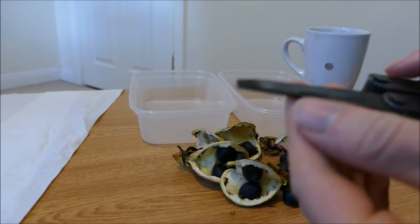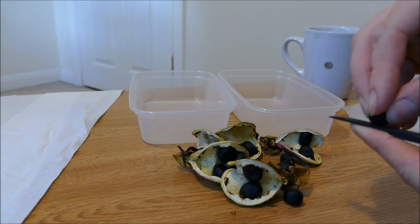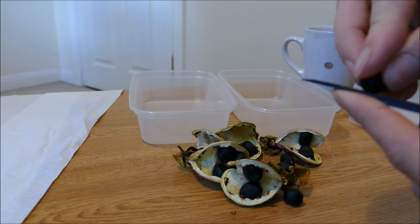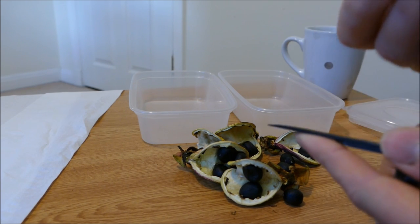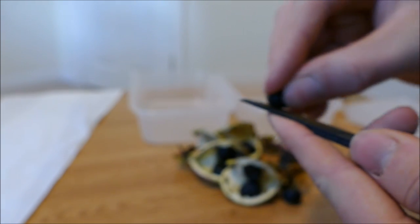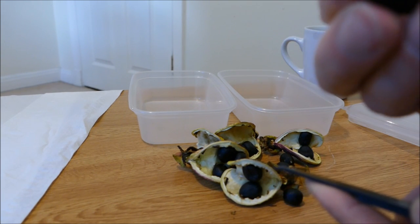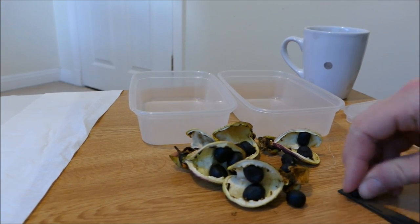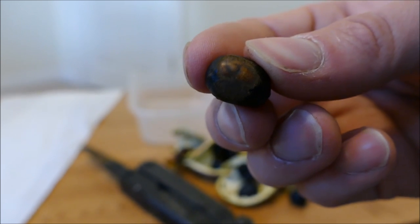To damage the seed coat I've got a small file here and I'm just going to file it down. You want to be careful — you can damage the seed coat and it won't do any harm, but if you start going into the deeper part where you've got the embryo and the food store it can be quite damaging. So I don't want to go too far. I'm just filing it down until the black is all gone. You can see it's just starting to show a little bit there already. This helps let air and water into the seed, which should speed up germination. There we are — through the hardest part of the seed coat — and you can see some slightly lighter material underneath. That should be far enough.